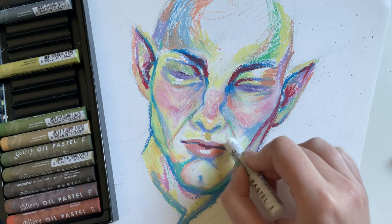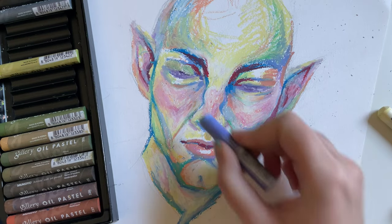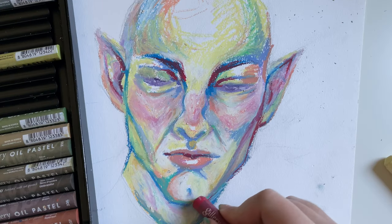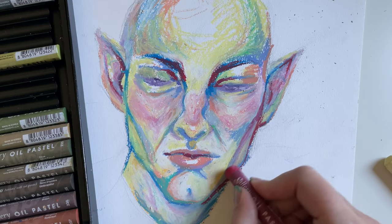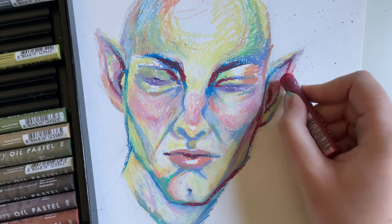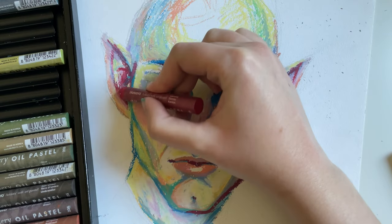I'm working in that white pastel still, trying to blend in all of the colors and all of the cool stuff going on. I darkened the areas around his eyes and his ears — at first I went in with blue and then I went in with a cool pinkish red.